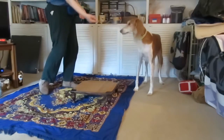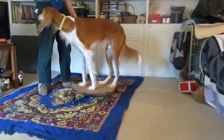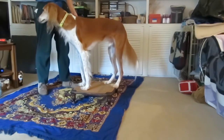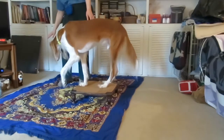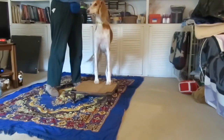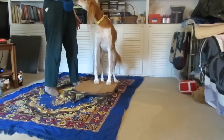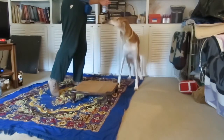Two on versus four on. Quiz. Bench. Stay. Around. Come. Around. Pause up. Whoa. Off. There!